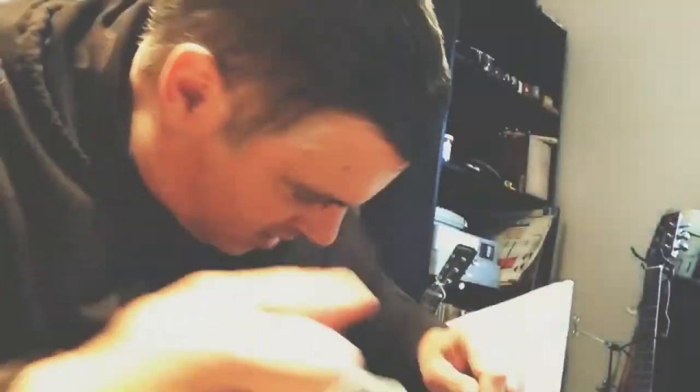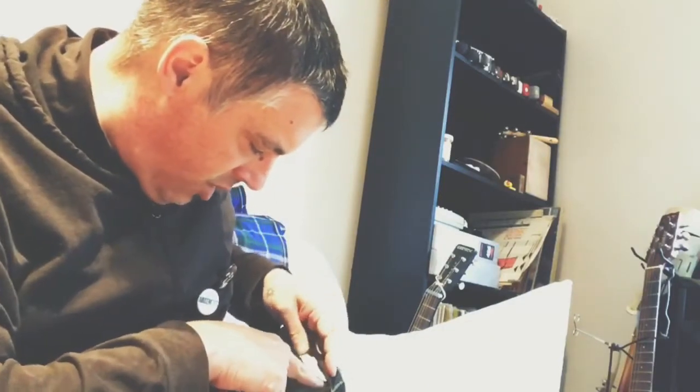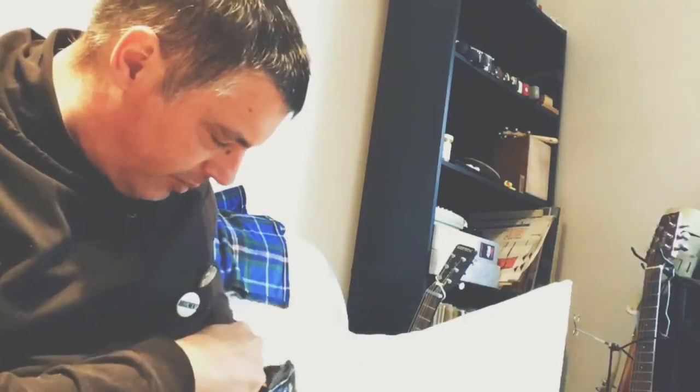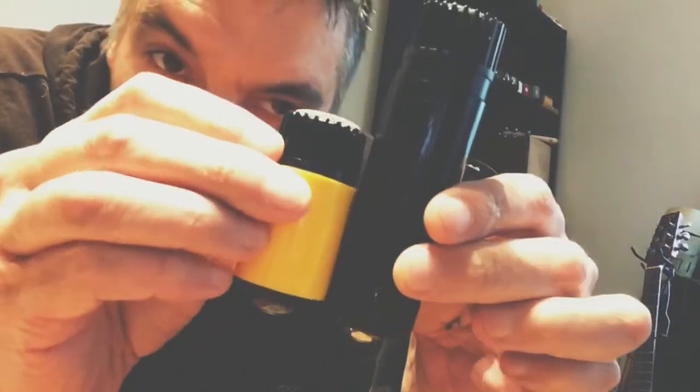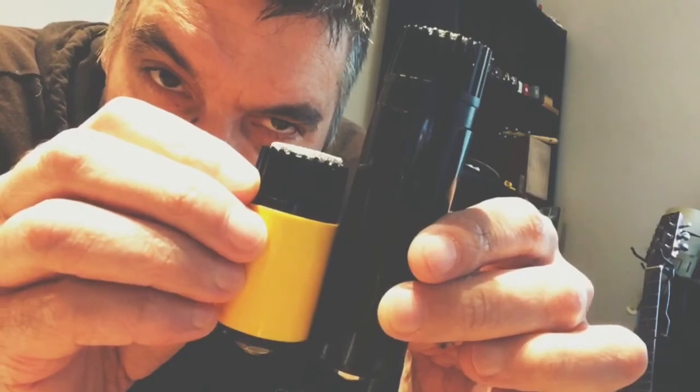And it is this big — for a hand comparison. In comparison to the microphone I usually play these days, this is the Bone Daddy Black Cat Bone. This is a fantastic microphone. That's the size difference — it's crazy!